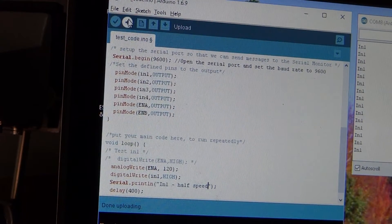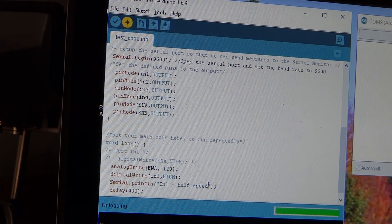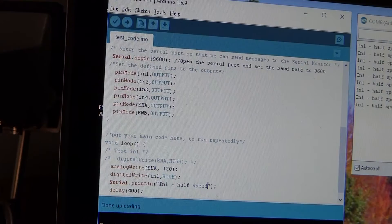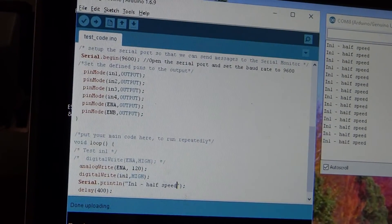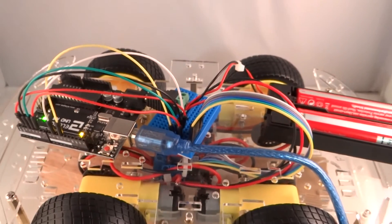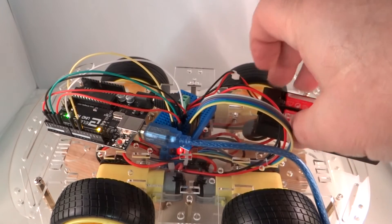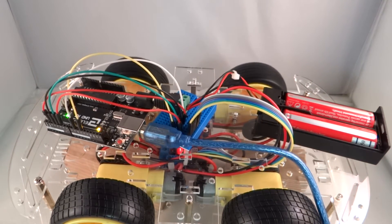Let's upload it — or upload it, as they like to say. It looks like it's uploading and we're now getting the correct monitor message. Let's turn on the batteries and see what happens. That does kind of sound like half speed. So we can do both — we can control the wheels and we can control the speed.